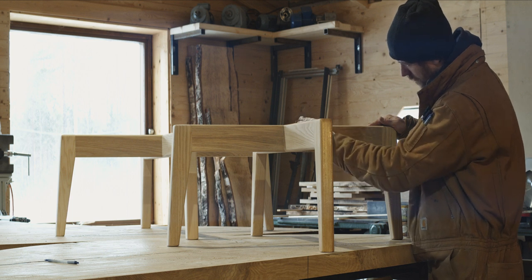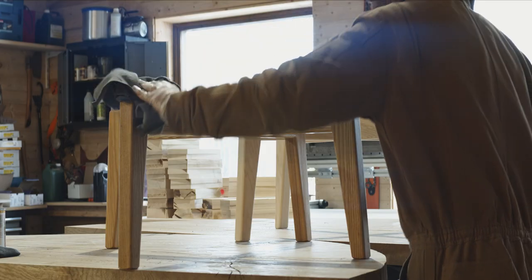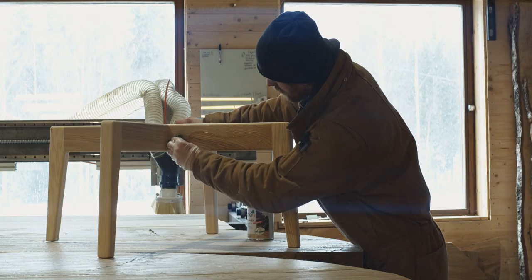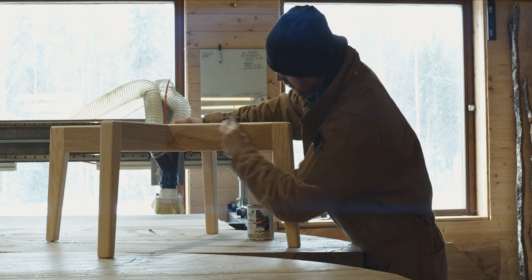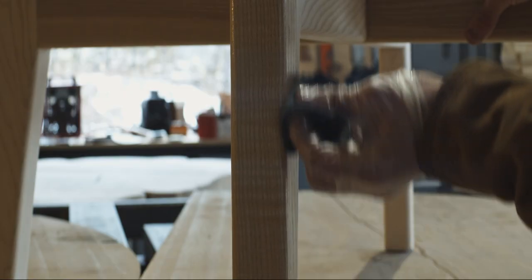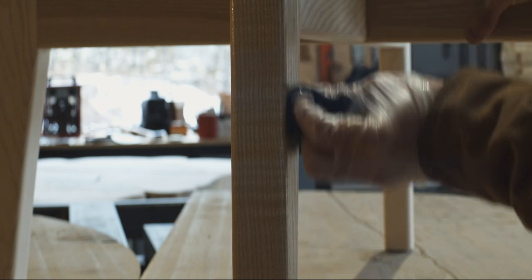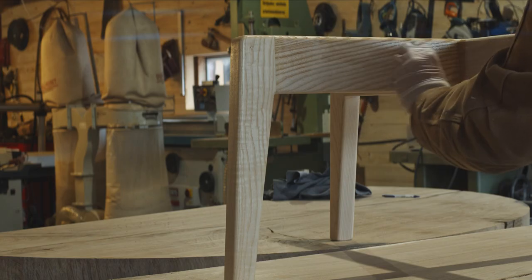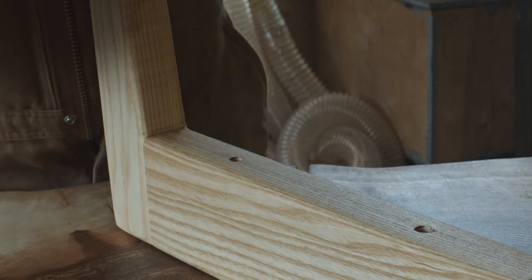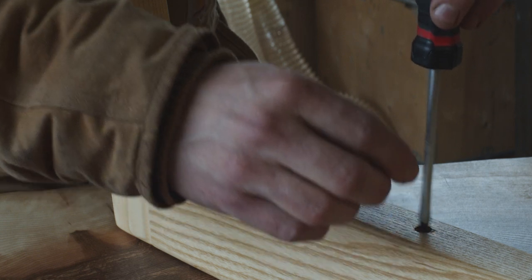I made a simple table base also using some nice straight-grained ash — just a very simple four-legged design with a slight taper on all of the legs, and the legs are splayed just a few degrees. The dominoes and bow ties are not meant to support the weight of each cracked piece; they are mainly for holding everything together. The table base is what gives proper support.